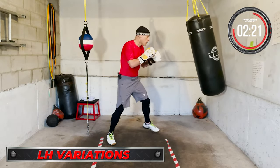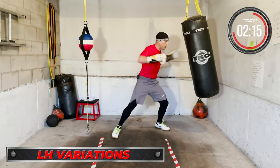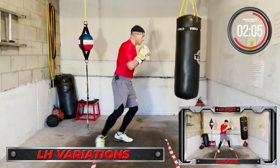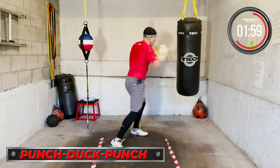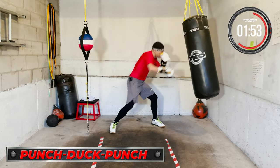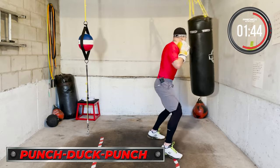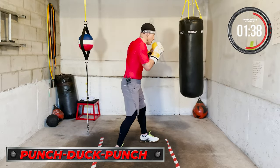Left hand variations — right, left shovel hook; right, left straight; left, right hook. Then high shot, then ducking — duck your way out, duck your way out, duck and counter, move your head, duck and move. Let's go.